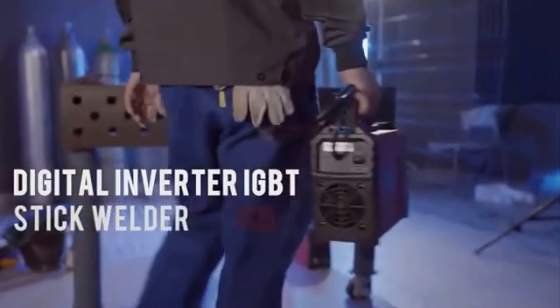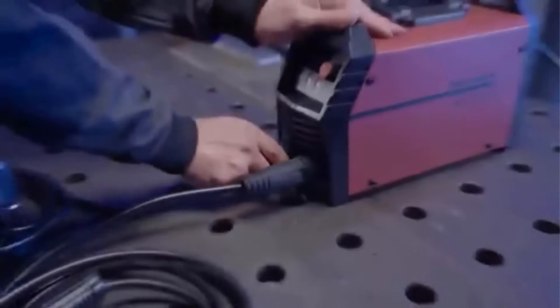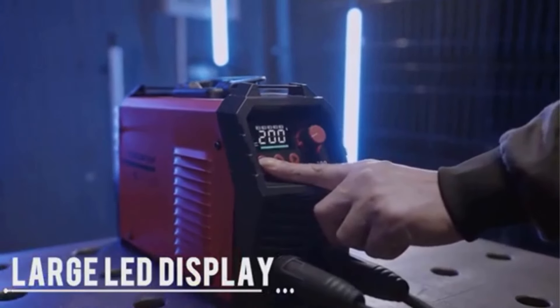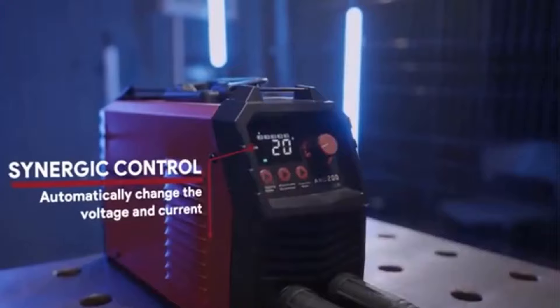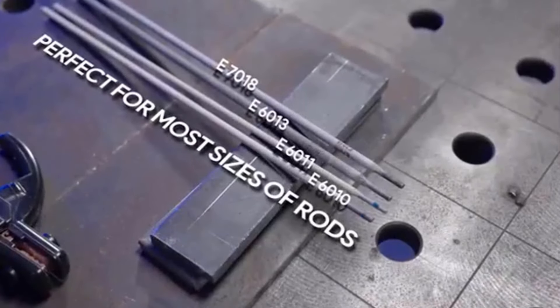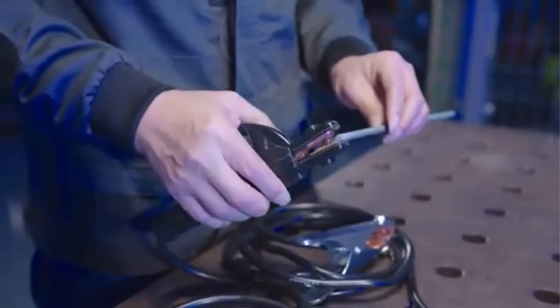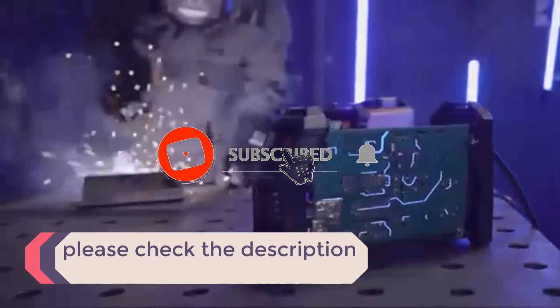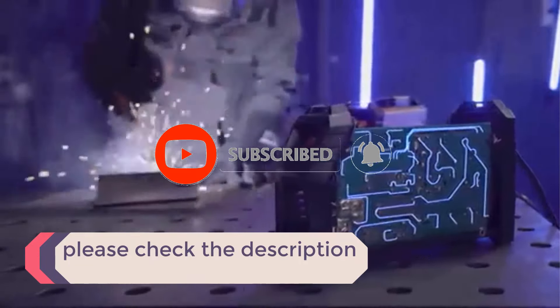In this video, we listed the 5 best welding machines on AliExpress that are available on the market for their true quality. I tried to make the list based on their popularity, quality, price, durability, user opinions, and more. If you need more information about these products, please check the description section below and don't forget to subscribe to our channel to get future reviews.